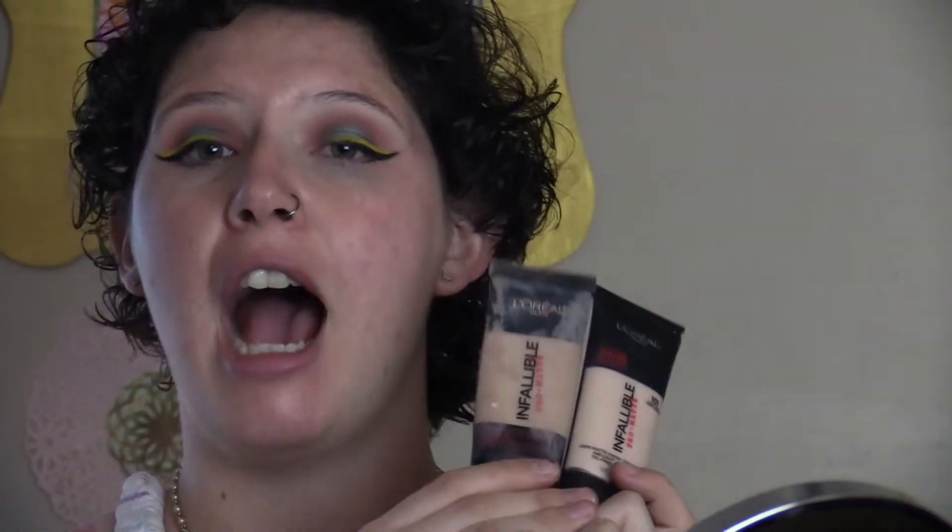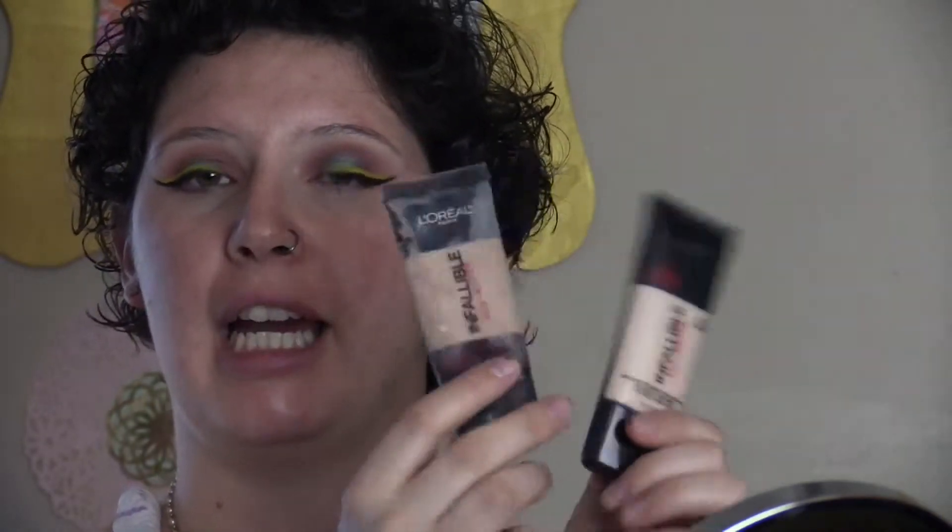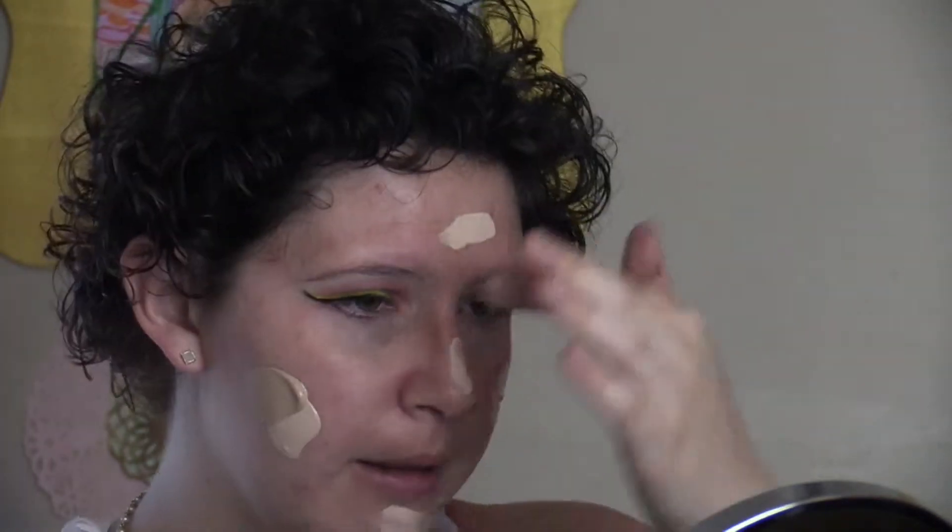Today I'm going to use the L'Oreal Infallible Foundation. I have to use the 101 and the 102 because I am perfectly in between them. So what I'll do is first, making sure my fingers are clean, dot the lightest shade on, and then take the darker shade and dot it around there too. Then I'm going to use a damp beauty blender and blend it all out.